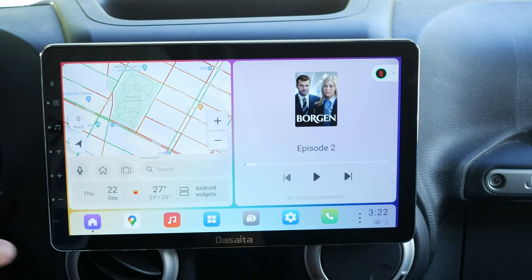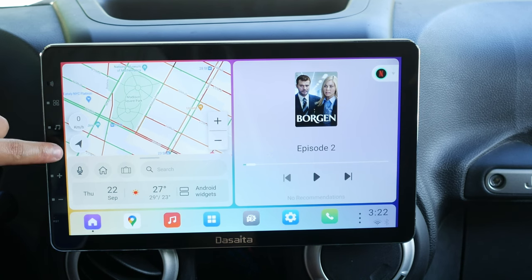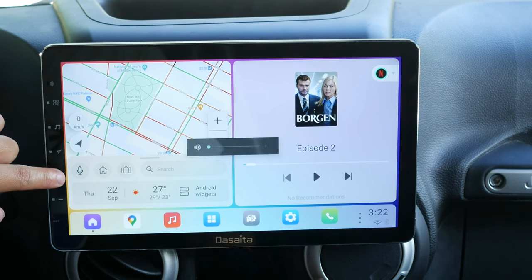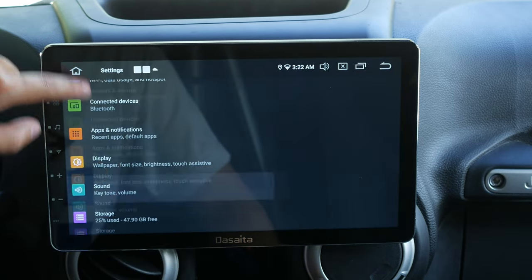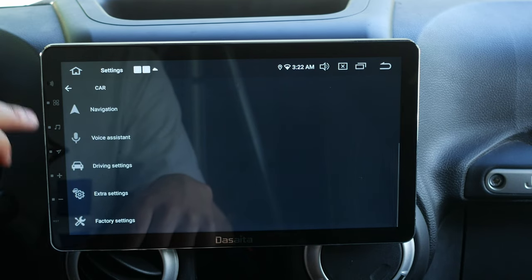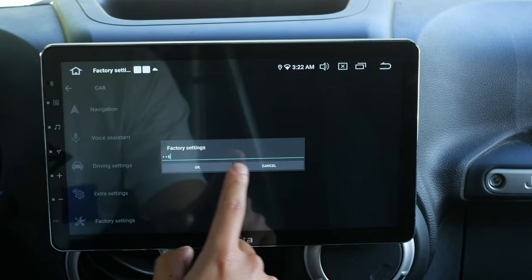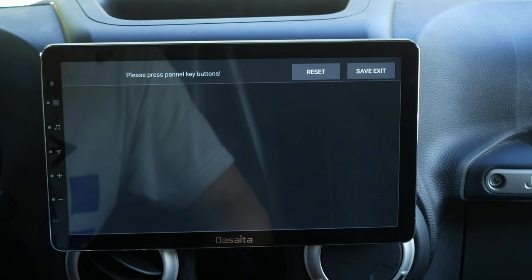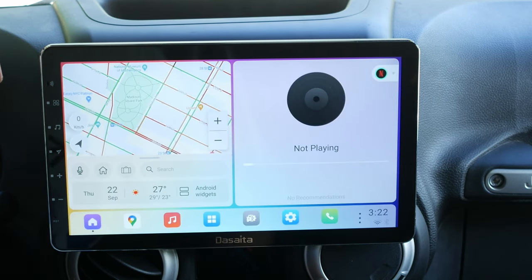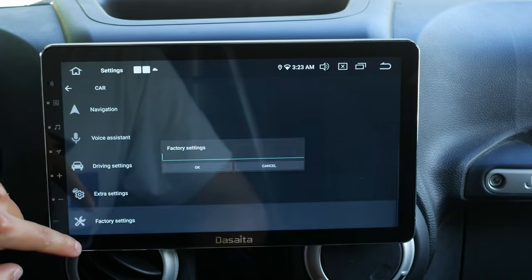What I really like are these physical buttons — you can actually remap each of them to whatever you want. I have one set to home, one to volume up, and one to volume down. A lot of settings are in the factory settings menu — you type in the password 1-2-6 and hit OK, then go to key study and panel key study to remap them. There's also a multitasking window option in there.